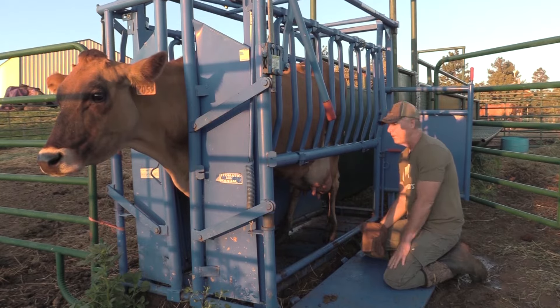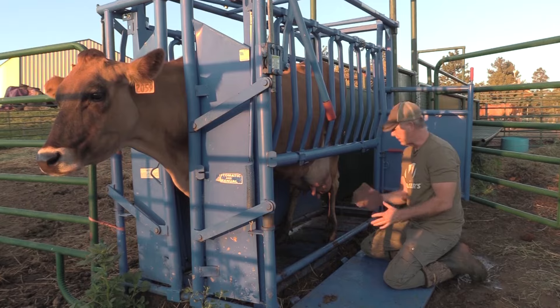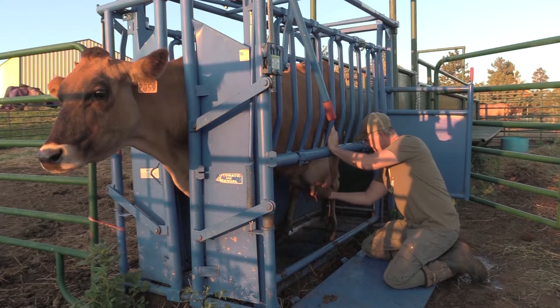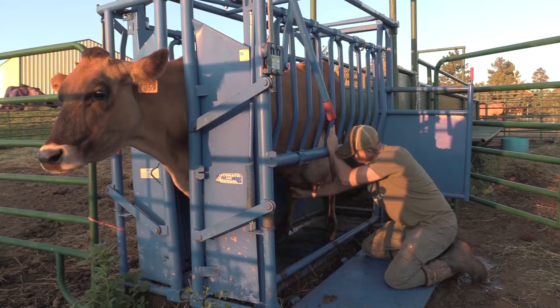Sun's just coming up. We've got her pinched in the box here. So right off the bat, I like to clean her bag and her teat off with some warm water, so we don't get any of that in the milk. So once I've cleaned her off well...